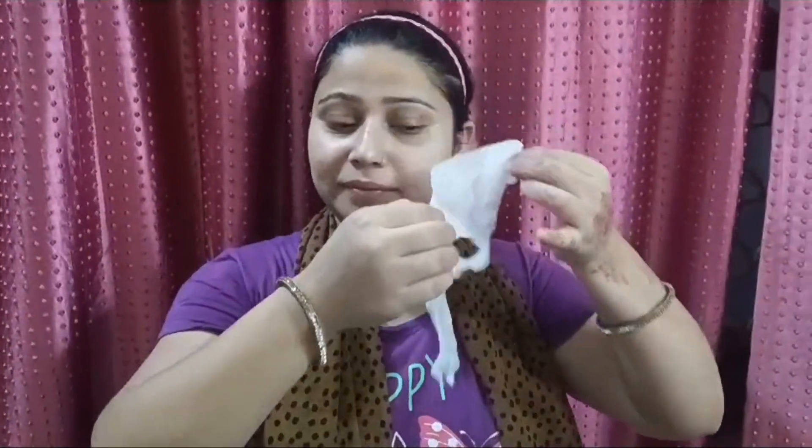You can see that my sheet mask has dried, so I have to remove it. Now I am showing you — you can see that my skin is glowing and shiny. After that, you will massage it with your fingers. You can see how I massage my hands and face with fingers.